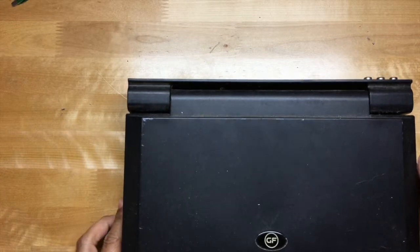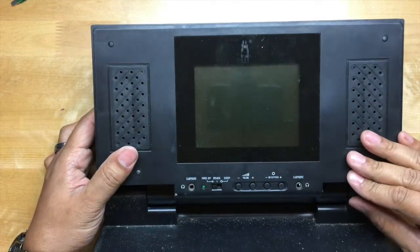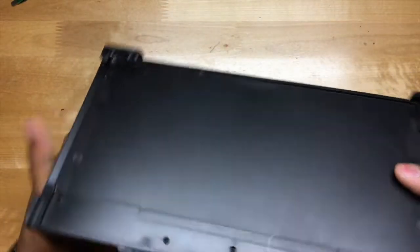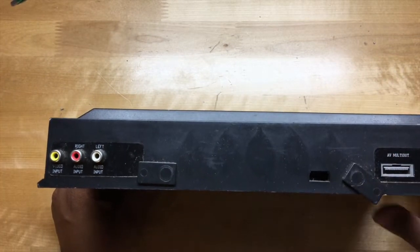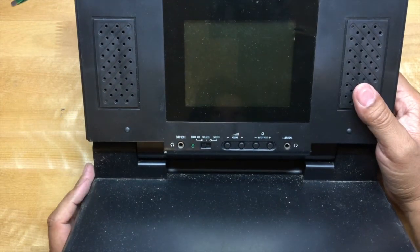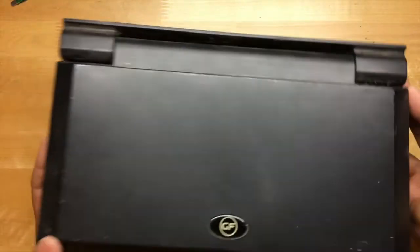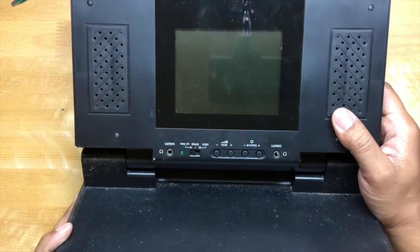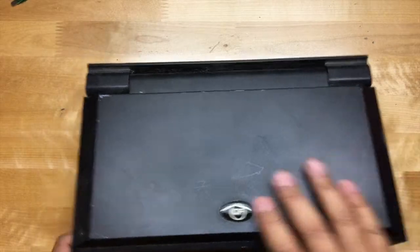Next thing we've got is this GF PS2 LCD monitor. Me and my other two brothers pooled our money together and bought this for road trips. However, we didn't really use it that much because this thing was made for the original PlayStation 2, and we had the PS2 Slim model, so it was a hassle to use. My brothers did use it a lot when watching DVDs in their room though.